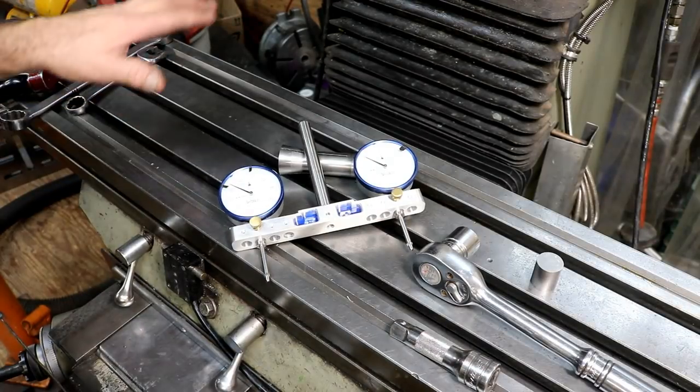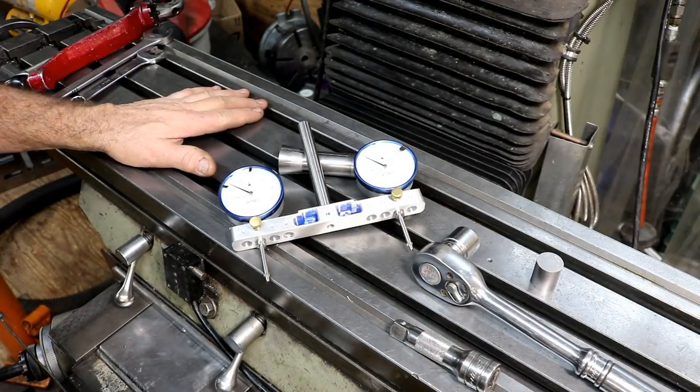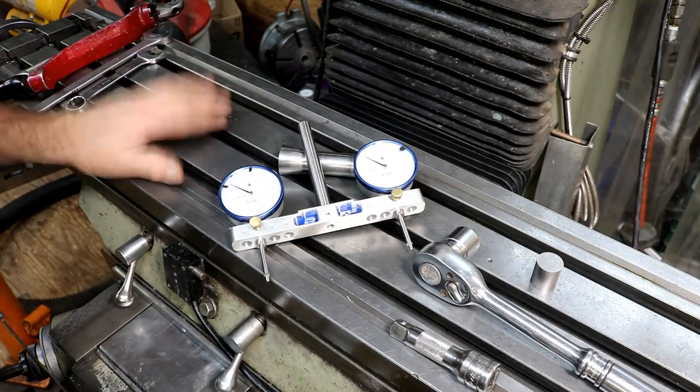How you doing everybody? Randy Richard in the shop. Today I need to re-tram the mill after the setup from the cement mixture yoke.